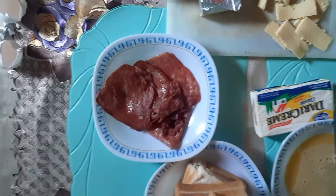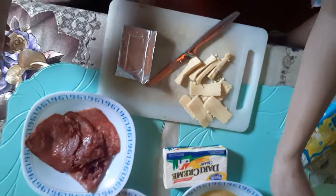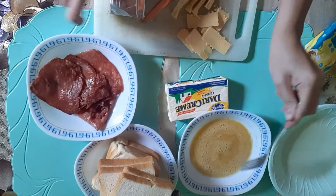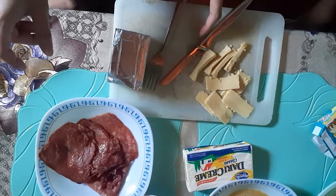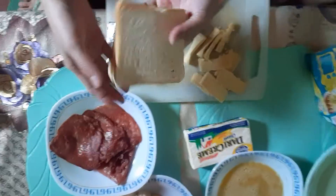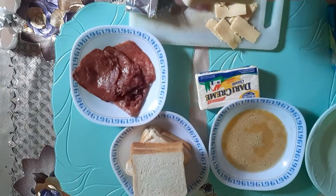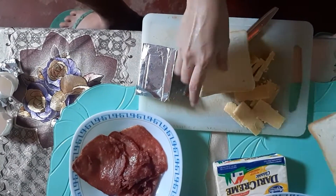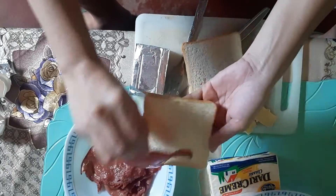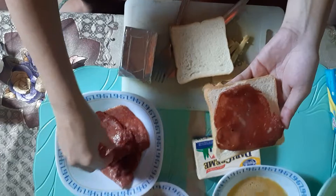By the way guys, you have to make sure that the ham is already cooked. So let's start now with the procedure. I'm done cutting this quick melt cheese — I'm using quick melt cheese here. We have to put the ham, and of course you have to make sure that your hands are clean.